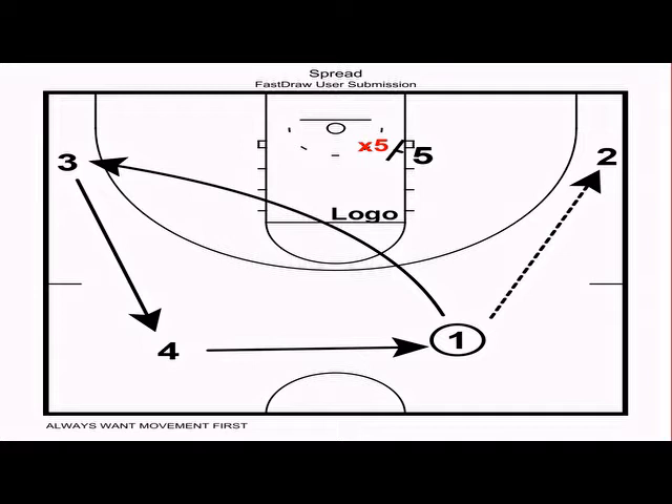Now we're going to go into some half-court sets. These next three actions are the sets we run off made shots. We still want to get the ball up the floor in about three seconds or less — the difference is these actions are more time-consuming with a lot of movement, and you're looking to get a high-percentage shot within the half-court offense.